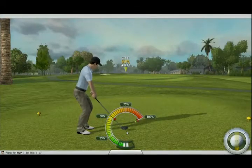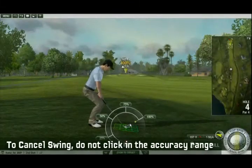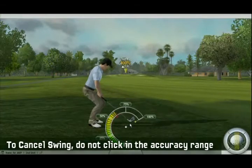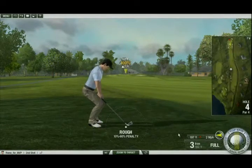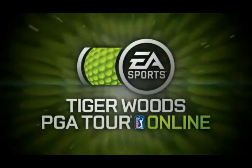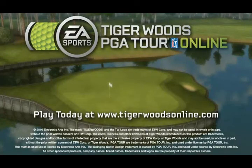Clicking too early or too late inside the accuracy range will result in a hook or a slice. You can cancel a swing after the first click if you do not click a second time. When the needle returns to the start of the meter, you'll be able to start your swing again. For more in-depth tips and tricks on Tiger Woods PGA Tour Online, please see the game guide on our website at tigerwoodsonline.com. Thank you.